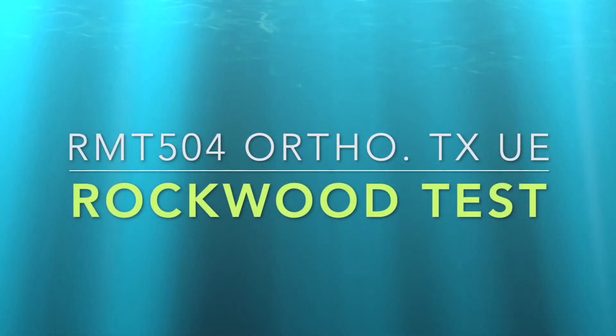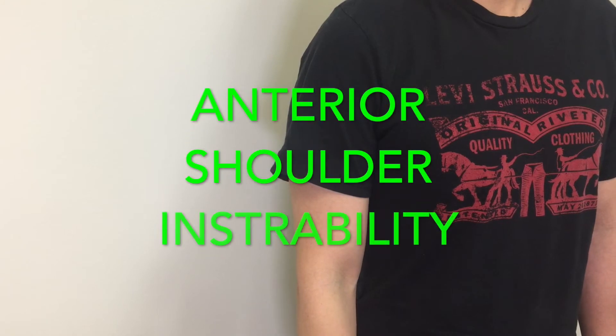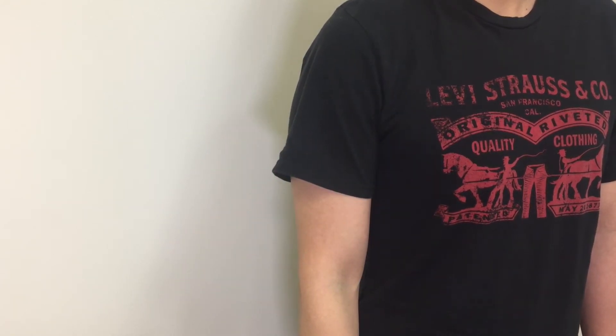This is a video demo of a special test called the Rockwood Test. This test is to see any indication of anterior instability at the glenohumeral joint. The demo is on the right side.